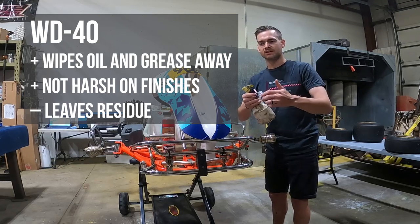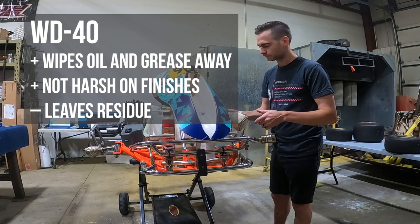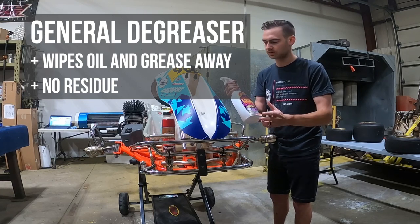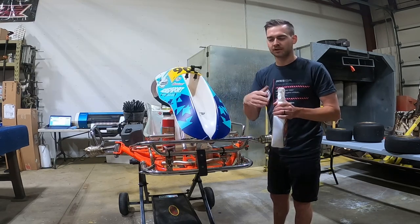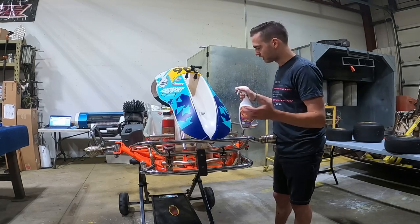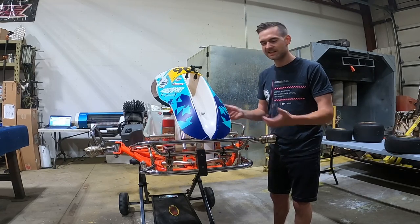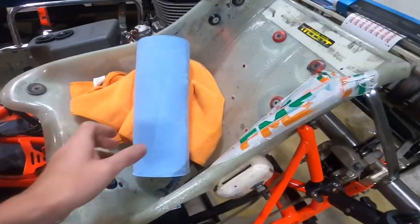The only issue with WD-40 is it leaves a residue that can collect more dirt and gets your hands greasy. So a lot of times I'll cut the grease with WD-40 and then grab something like Purple Power or Simple Green — some kind of degreaser cleaner spray — to take the WD-40 off. It's a multi-step procedure: WD-40 to cut the grease, then a degreaser to cut the WD-40 off. Most everything on the go-kart is plastic, decal, and metal, so you don't have to be too picky about what you use.